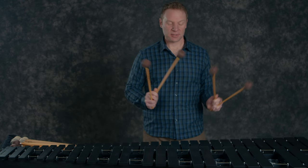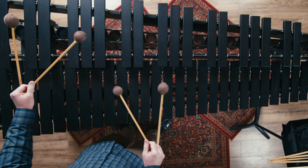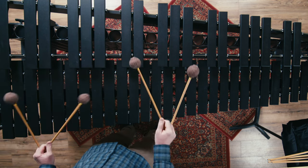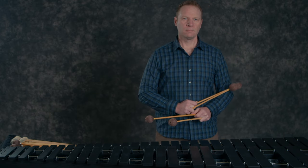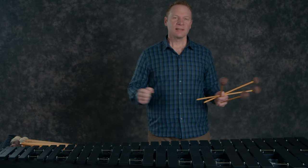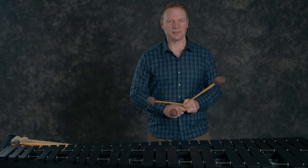Let's hear how this excerpt sounds with these mallets. As you can hear it's a real poofy, less defined sound that might be right for certain situations and might not be right for others.